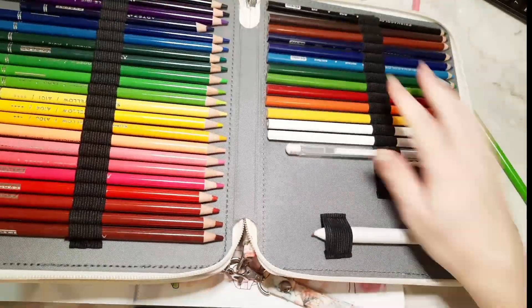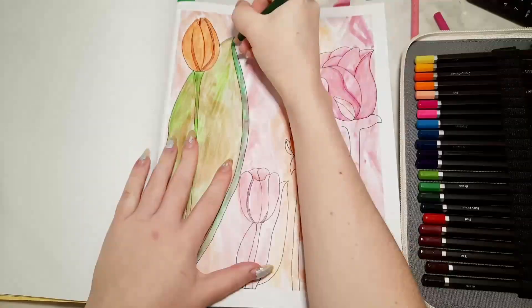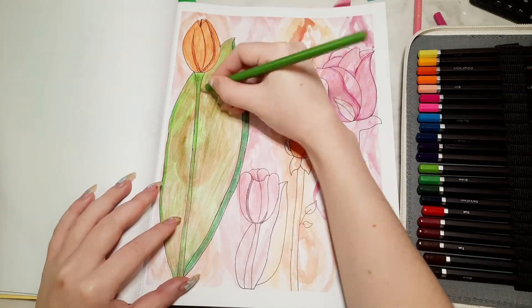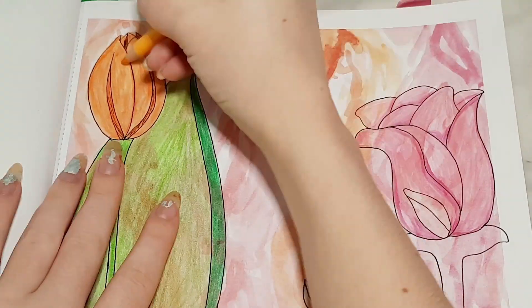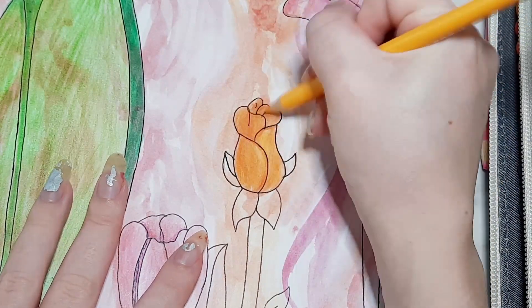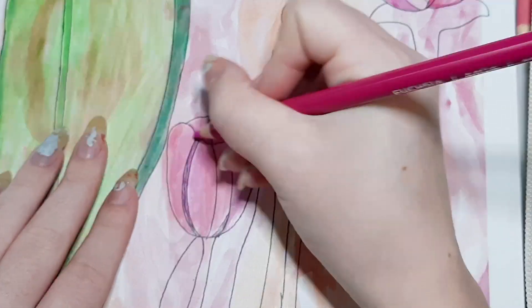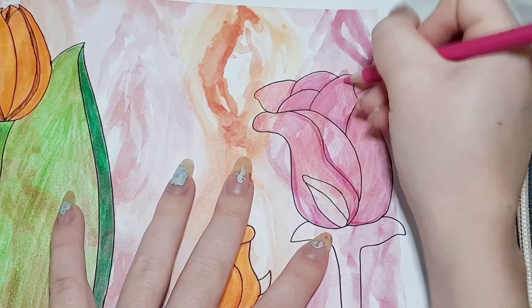Here are all my colored pencils — I have Prismacolor, Arteza, and Darwin Academy watercolor pencils, and those are what I use to build up the layers of color. When it comes to color pencils there's no beating Prismacolor, but if you're looking for a cheaper alternative the Arteza brand pencils are great — they blend well, give a nice soft texture, and have a great range of colors, so I definitely recommend them. I'll put a link to them below.